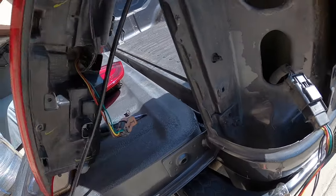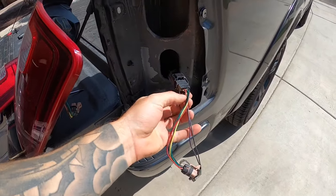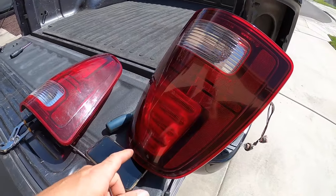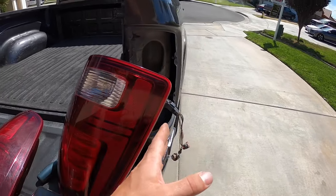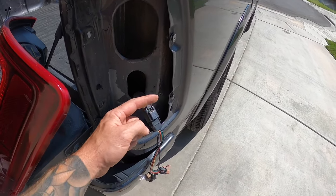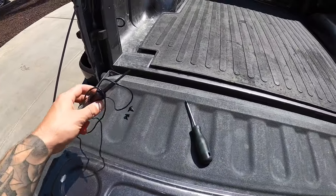I just disconnected it — it actually has a little post that sits right there. I took it off because I was trying to make sure nothing was going on with this harness. What I found was that when I really paid attention, only some of the LEDs in my factory tail light were lighting up on this side. I wanted to make sure it wasn't some sort of connection issue from here to there. I do have a test light which I was using.